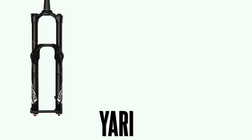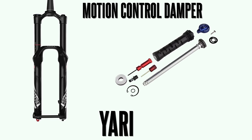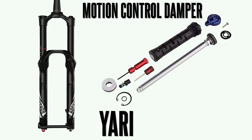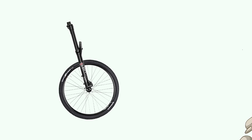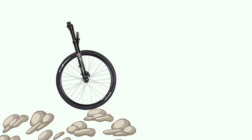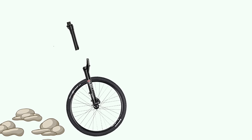The Yari was the Lyric's more mid-level and affordable younger brother and used a motion control damper, which is a sealed unit that has both air and oil all in the same cartridge. Since there's air in the oil, you'll lose consistency and overall the fork will feel like it's skipping over small bumps, especially on longer descents when more air mixes with the oil.